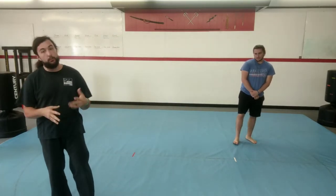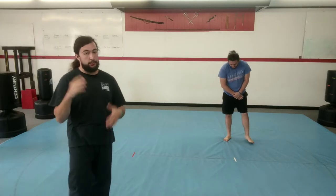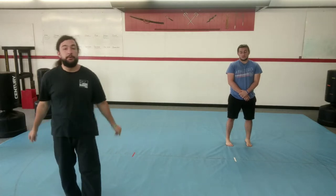Hey everybody, this is our basic follow-up class for today. We're going to do a quick warm-up, a few exercises, run through some punches and kicks. And at the end of this video, there's going to be a challenge for you. If you can complete the challenge, you'll earn a prize. We'll talk about that at the end of the video.